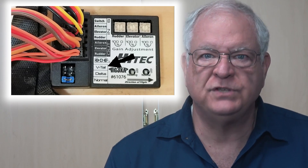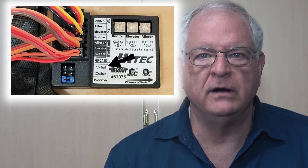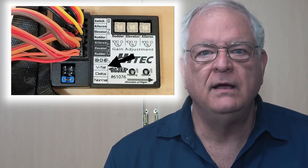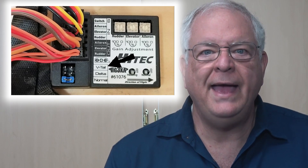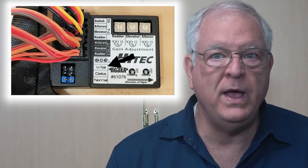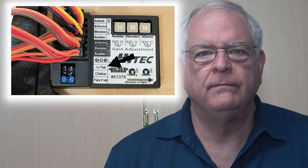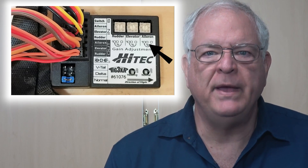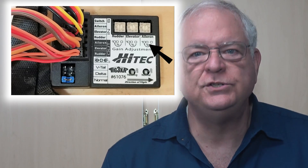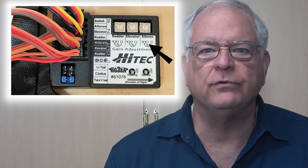You have three choices: standard aircraft with separate aileron, elevator, and rudder; V-tailed aircraft with ailerons and elevator and rudder mixed on the tail; and delta wing aircraft with ailerons and elevator mixed on the wing and a separate rudder. The last controls I'll mention are the three potentiometers, or POTs, used to adjust the sensitivity for the three axes.